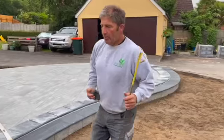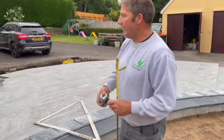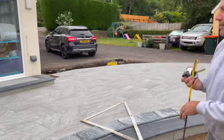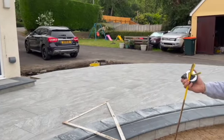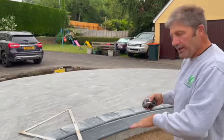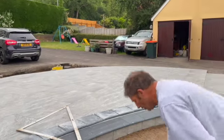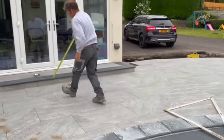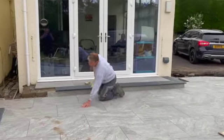We can lay on this bit - this is nice and solid - but what we want to try and achieve is the same look, the same drop as that appears on it. Because there's nothing worse when you're stood on the lawn and you're looking back across here and you've got different heights. It's not good at all.